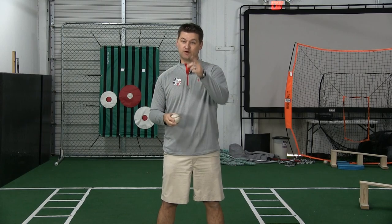Hi, I'm Andy Powers. We're going to talk about the pitch that nobody seems to really understand completely, and that's the curveball — how to throw it, and also when to throw it in terms of the age group.